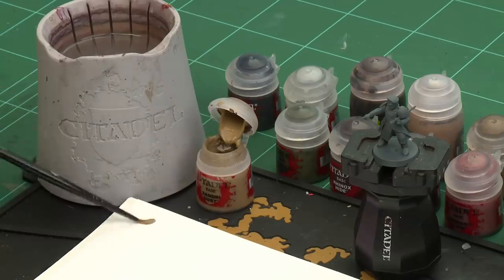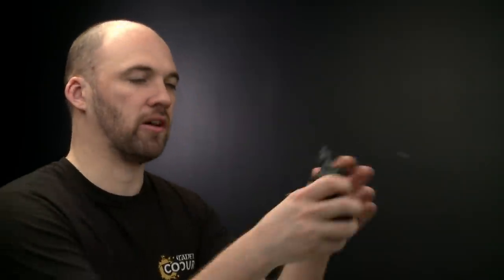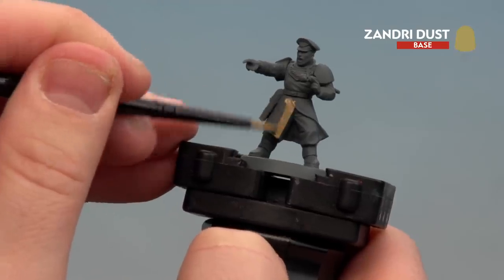We're going to start with the fatigues and for this we'll be using Zandri Dust. I'm going to grab a small base brush, apply a little bit to my palette, add a little touch of water so it's not too thick and goopy, get a nice point to my brush, and then we're ready to start applying that over his tunic, his trousers, and also his cap.